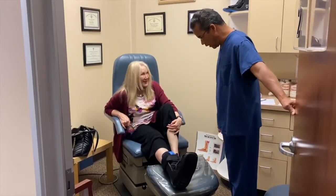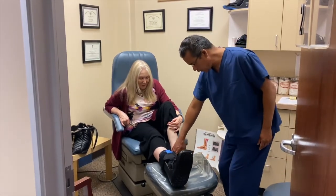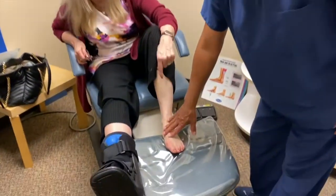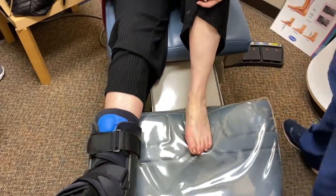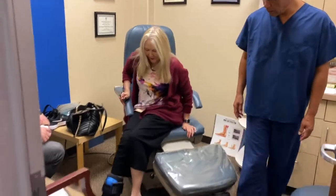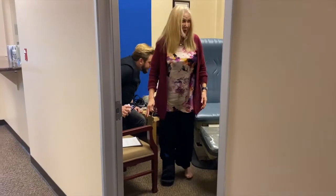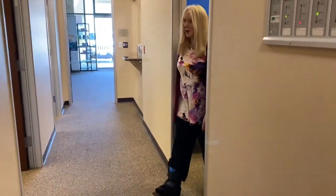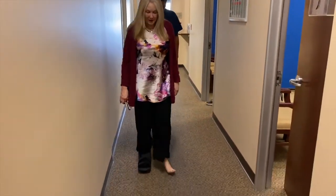We just put her boot on and she's going to walk for the first time. We're also going to get an x-ray on this foot because she'll need to make the decision to have surgery on her left foot, just five days after having surgery on her right foot. Go ahead — wow, there you go! Putting her weight on it, no pain, nothing — not even discomfort. That's great.